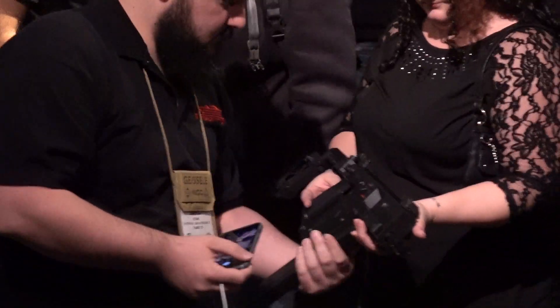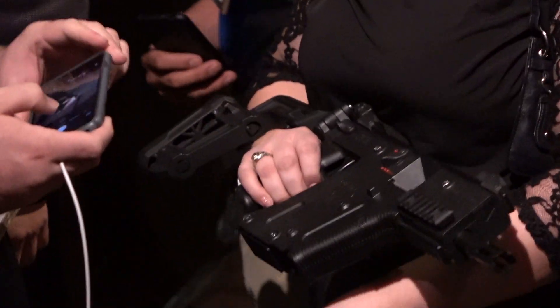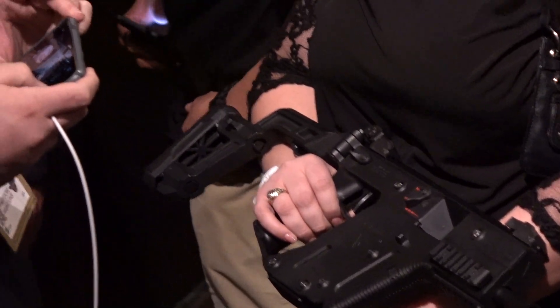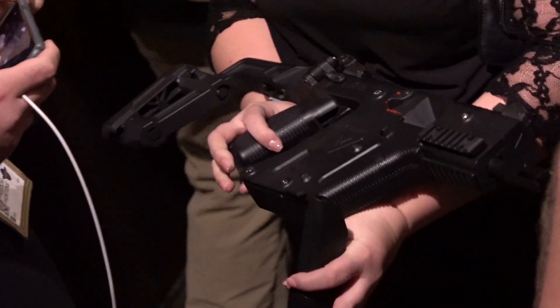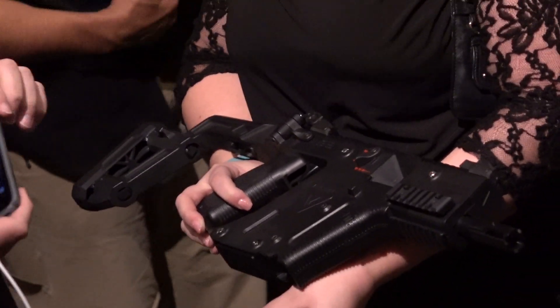Here you will see the airsofters, the bloggers, vloggers, and what have you. They are finger fondling the new Kriss Vector that's going to be set for a March release. They are going to stick a finger up the magazine well to see if it's a male or female.